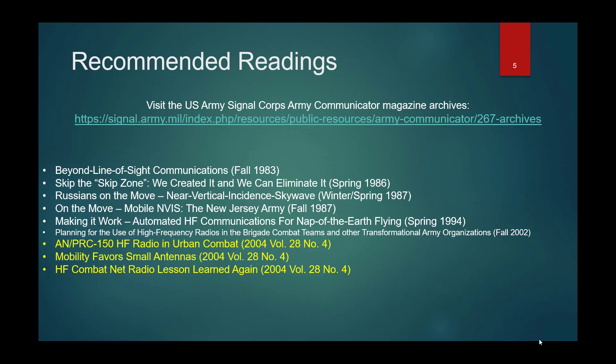They have 'Beyond Line of Sight Communications' from Fall 1983. The archive is organized by season and year in early editions, and later by volume and number. Out of all these readings, though they're all great, the three must-reads highlighted in gold are: AN/PRC-150 HF Radio and Urban Combat, Mobility Favors Small Antennas, and HF Combat Net Radio: Lesson Learned Again. Definitely read everything, because it gives a lot of good historical context.